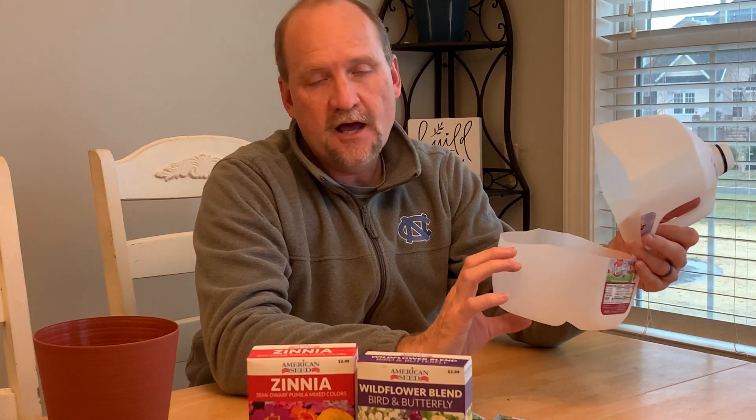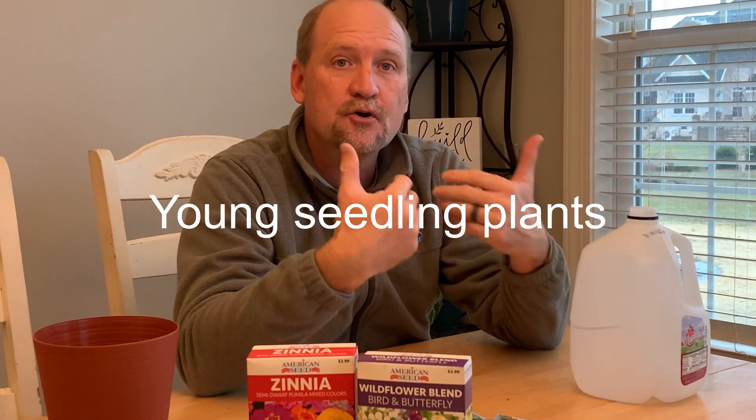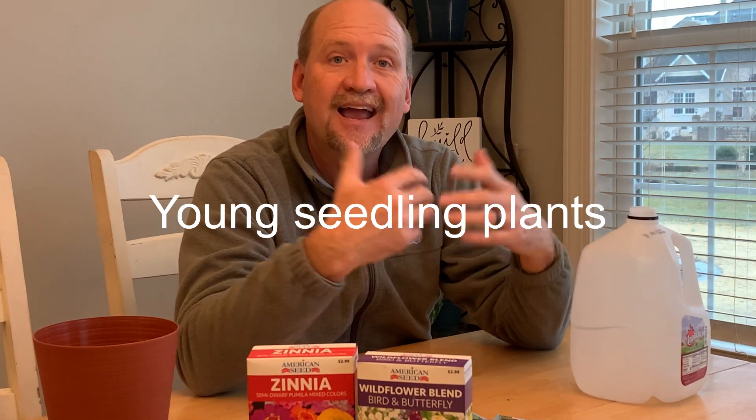You can also pick up potting soil at Dollar Tree — they have seed starter mix and potting soil. Put soil in the bottom, fill it up about halfway, then start your seeds in here, close it up, and put it outside. This is going to create a little mini greenhouse to get your seeds warmed up and start germinating right now. You're going to get them prepared so that when your last frost date is over, you'll be able to take your seeds and put them in the garden or your pot, and they'll have a jump start on the warm season.